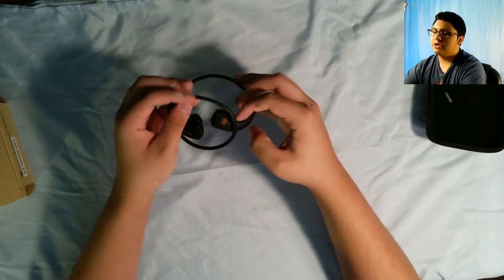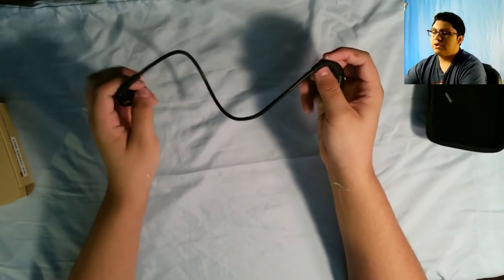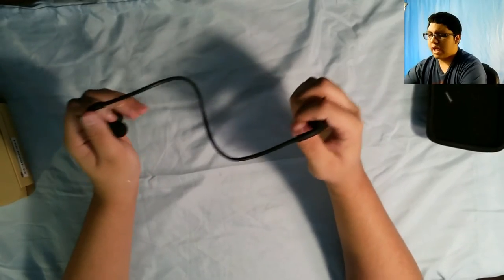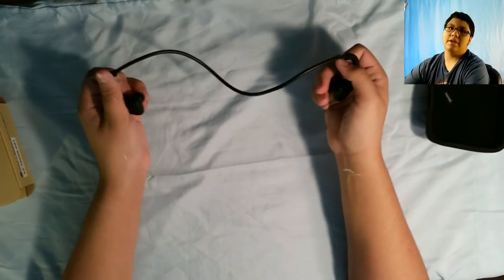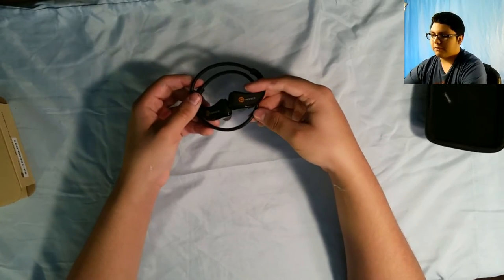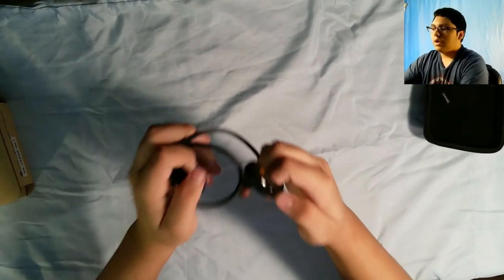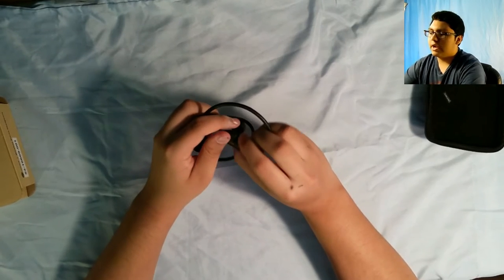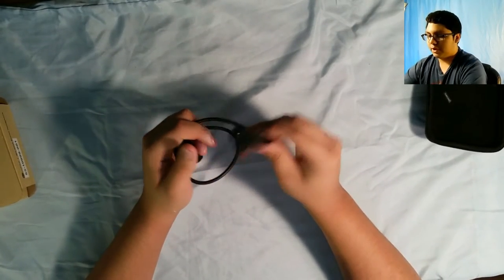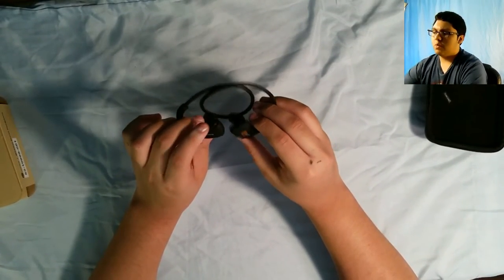I actually took these to the gym to try them out to see how well they would hold up, because that's what they're meant for — to exercise. These are pretty good. They're really comfortable, so you can't really feel them — you just hear the music and do your thing, which is perfect. You don't want to stop and keep messing around with your phone. Even with the buttons — the plus and minus right there — you can skip the track, go back to a previous track, and even pause the music using the multifunctional button. It's pretty good.